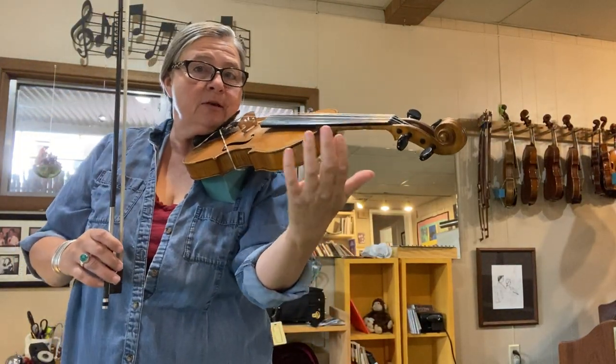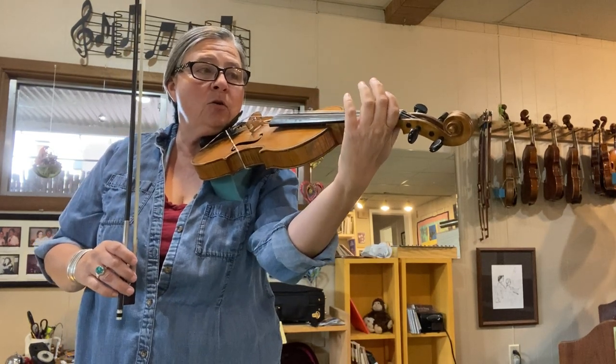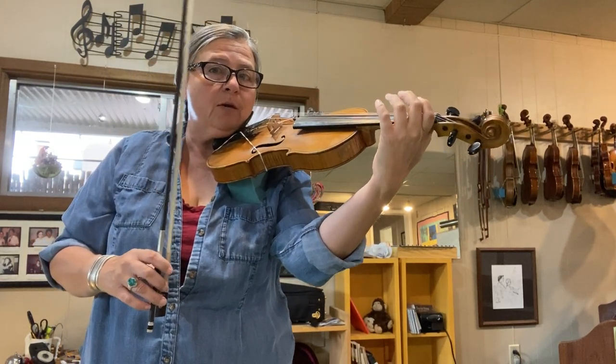Before playing the exercise, check that the violin thumb is behind where the first finger tape would be.